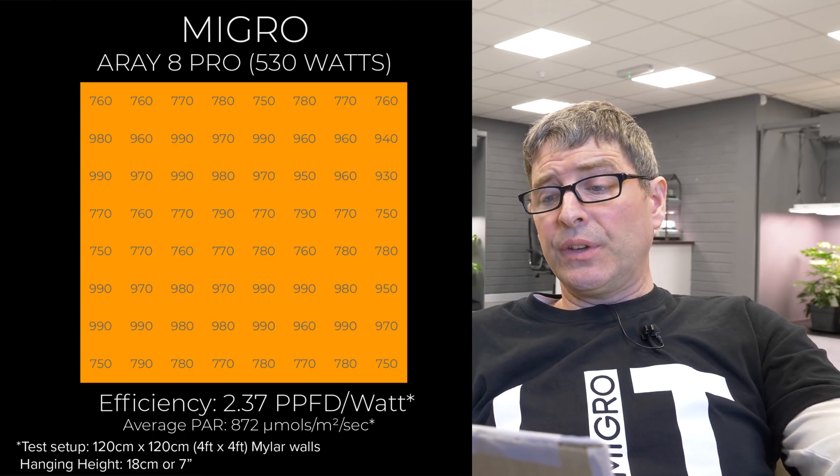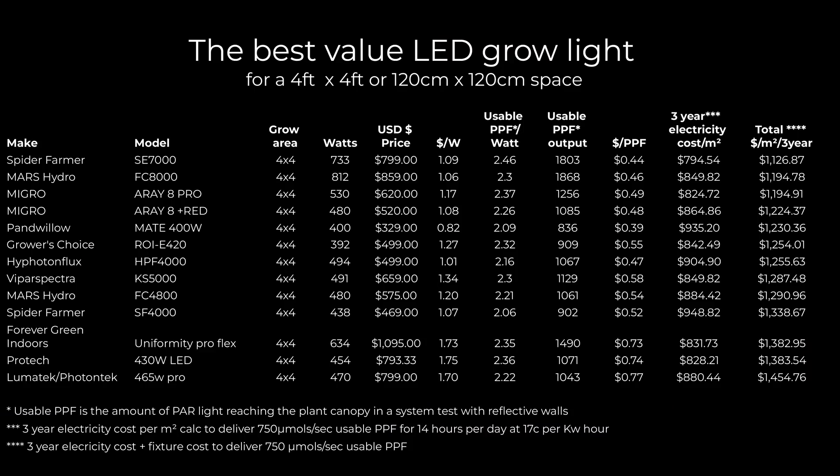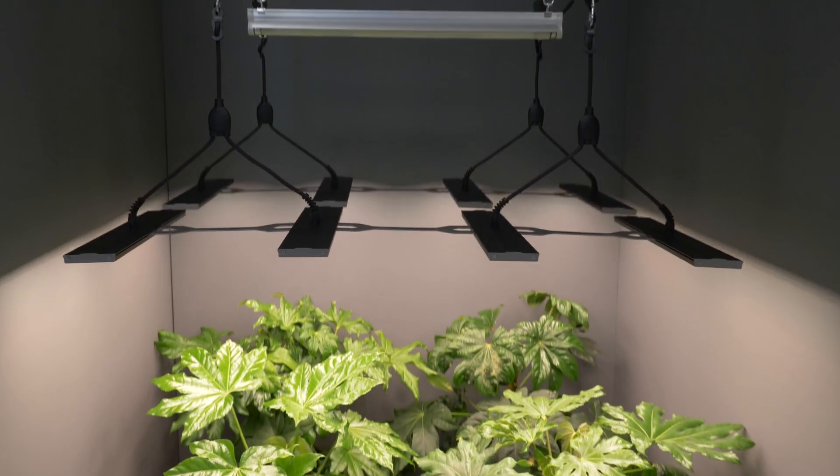Those lights are up the higher end of the table with relatively high power output — 1,100 and 1,250 micromoles respectively — giving about 800 to 900 micromoles average in your four by four, which is a really good level. And I sell them, so of course I think you should love them.